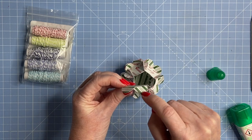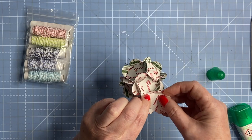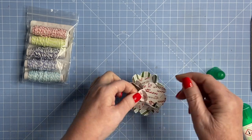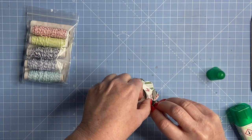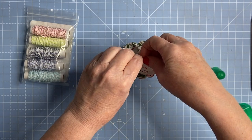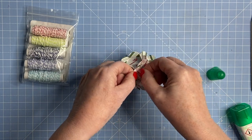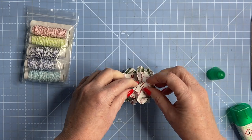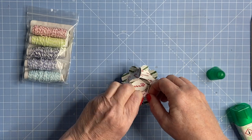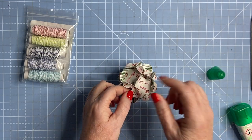You only need a dab of glue on one side of the petal. The pieces slide in — they've got a slot on either side — and doing it in paper makes it a little bit easier because it's easier to maneuver, though you can do it in card too.